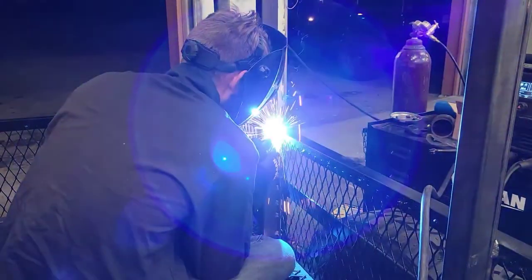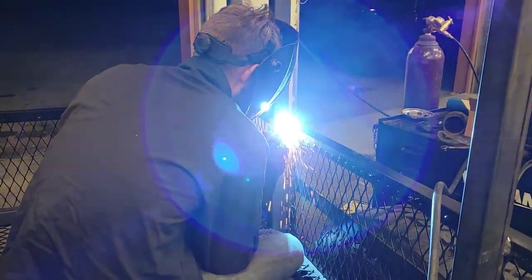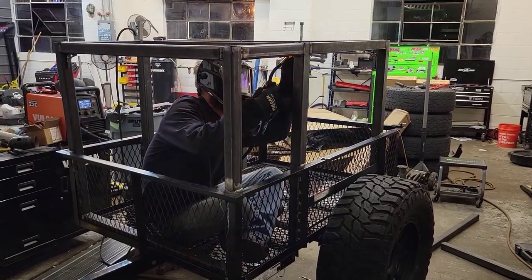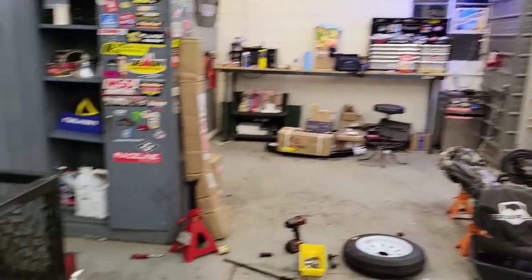We got the lift kit on. Now we're building a rack — Kyle's cutting, grinding, about to start welding. We leave for the Georgia Traverse in like 36 hours or less, so we're burning the midnight oil. There's Kyle — he's living off Popsicles and Baja Blast.